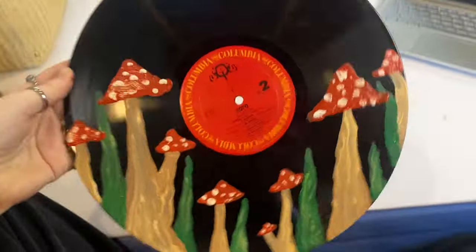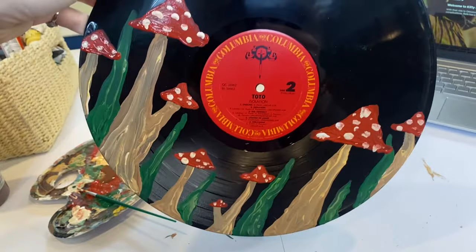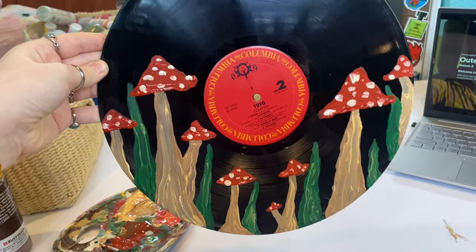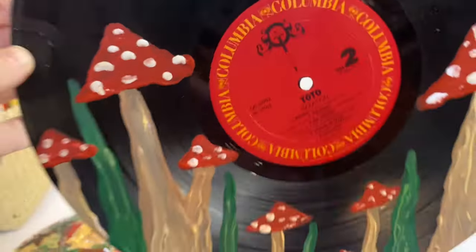Okay guys, so I'm all finished with this one. I think it turned out so good — I really love the mushrooms, they're so cute. But I did mess it up a little; I should have made it straight but I did it a little crooked. I'll just hang it up with the mushrooms facing straight down and then the writing can be a little crooked — it's whatever. So the next one is yellow and I'm thinking maybe like sunflowers or dandelions or something. We'll see.